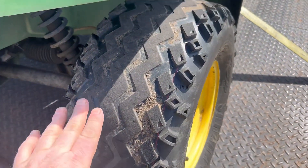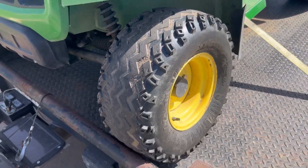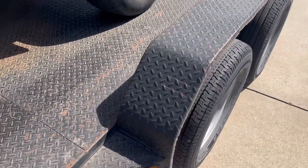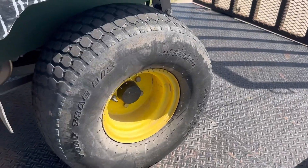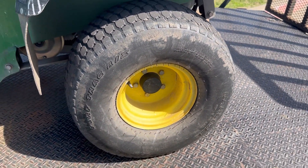These other front tires are getting on down there too — might as well just replace them both. The back ones still have a little life left on them, so we'll probably leave those alone until it's time.